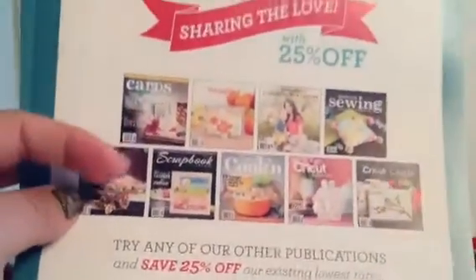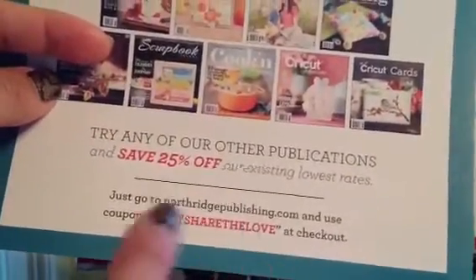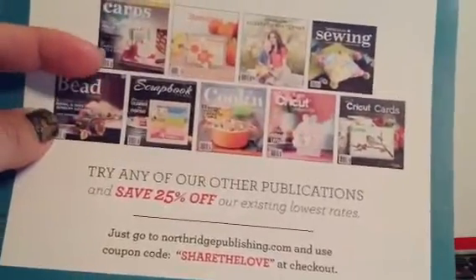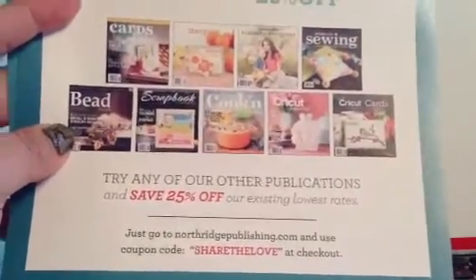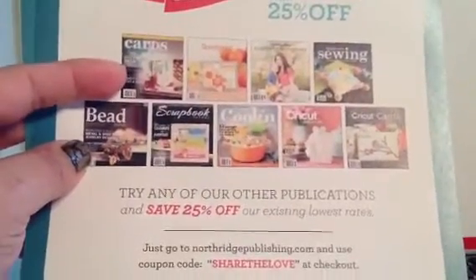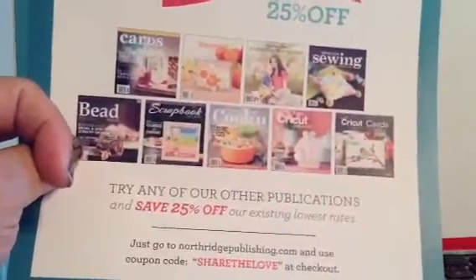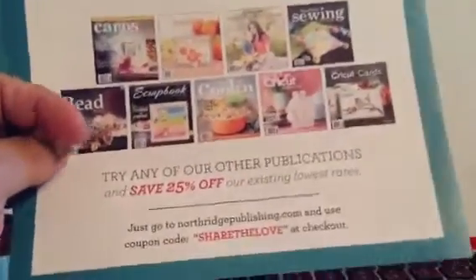They sent this — if you do want to get more, to save 25% you can type in 'sharethelove' at northridgepublishing.com for your subscription. Also, on craftysteels.com they have old issues and they're like half the price — around seven something. So if you don't mind getting older issues, it's half the price and I think that's worth it too. That's at Craftysteels.